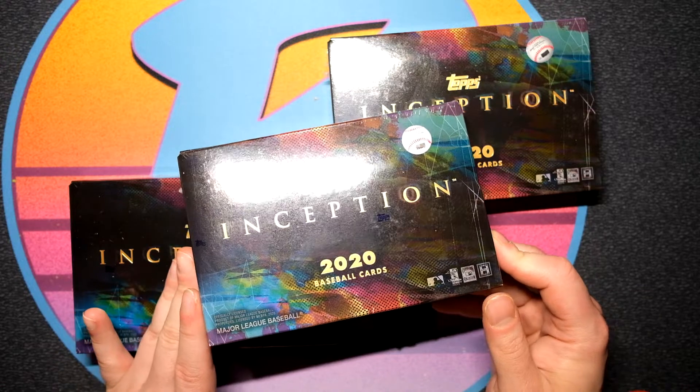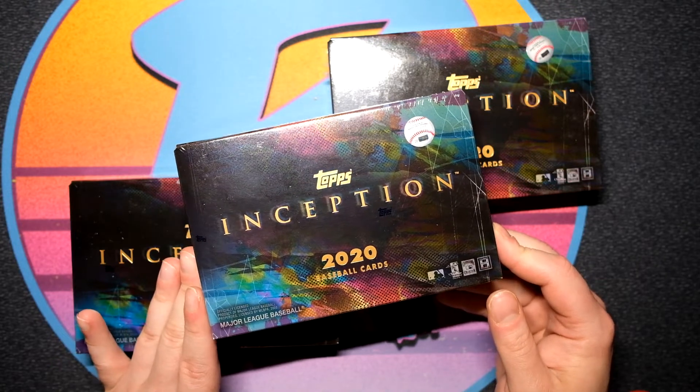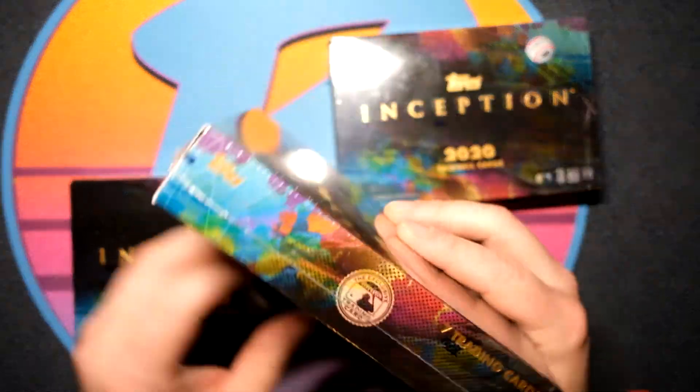2020 Tops Inception Baseball is here and this product looks great. I like the look of it — it kind of has that pop art, that noir... kind of like that pop art, funky, artsy kind of look to it.